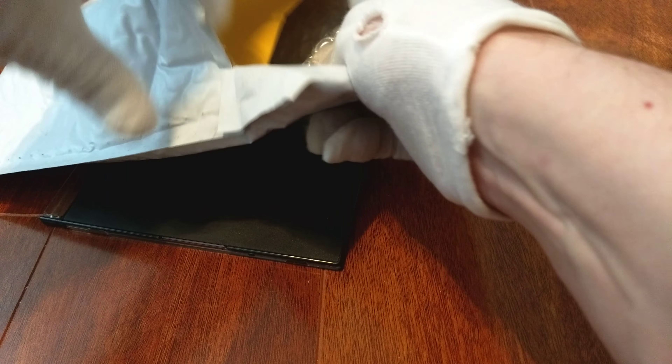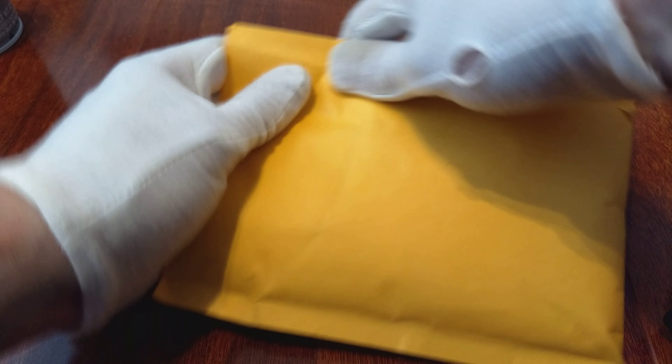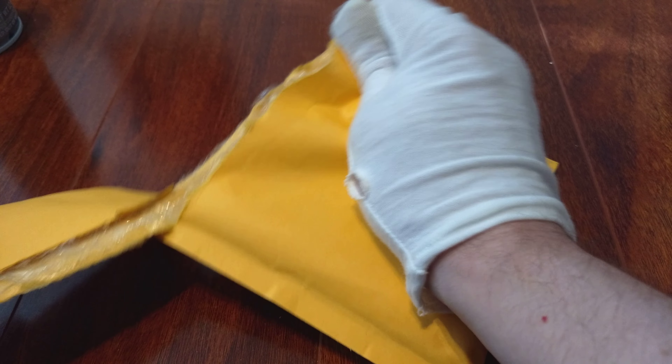Alright, so first things first — pull out the package. I probably have a receipt inside here somewhere. I guess I won't need that since I don't need the knife anymore. Let's get that out of here.